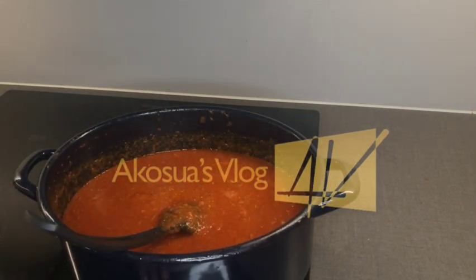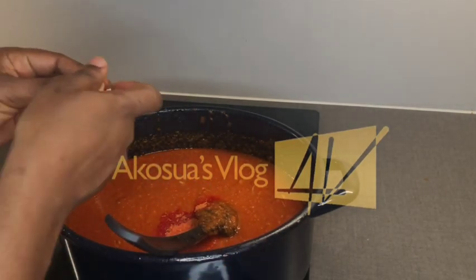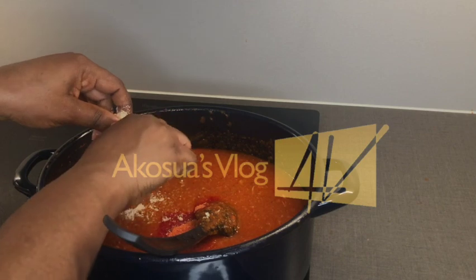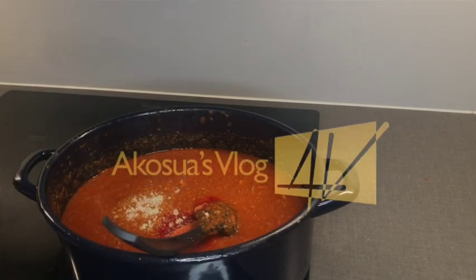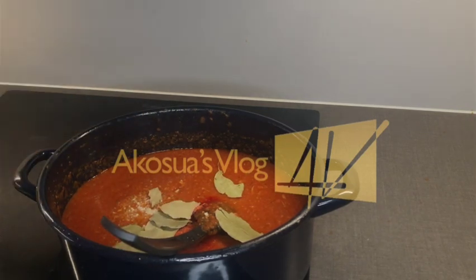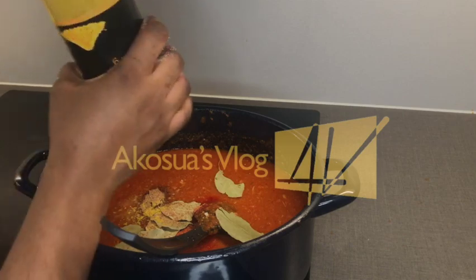I will add in my seasoning powder and my stock cube. I always advise using natural spices in your food rather than artificial ones. After the stock cube, I add my bay leaf — already washed — then nutmeg, about a teaspoon, and then curry powder, about a teaspoon as well.